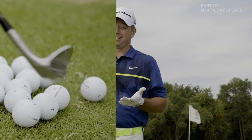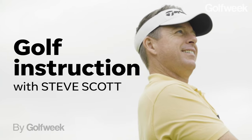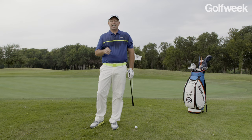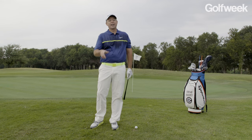To hit flop shots that are high, face your palm to the sky. Hey everybody, Steve Scott back here for Golf Week Magazine and GolfWeek.com. Today, it's all about short-sided misses. How do we get this ball up and down when we don't have a lot of green to work with? I'm going to show you how.